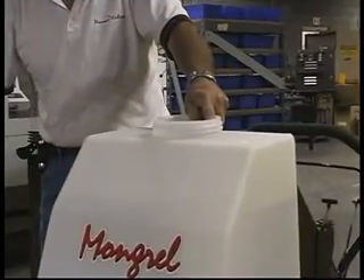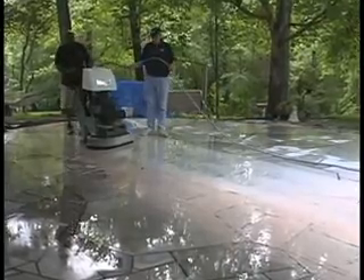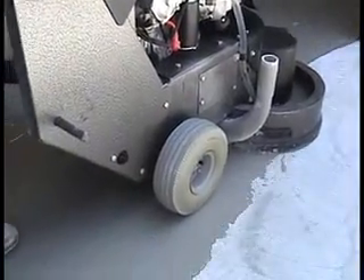The onboard 9-gallon water tank allows you to effectively wet-grind, polish, strip, or deep scrub with solution dispensed at the counter-rotating heads.